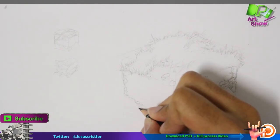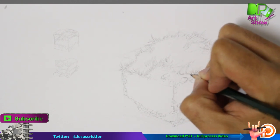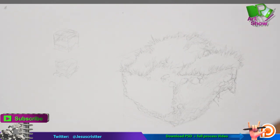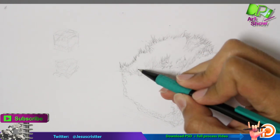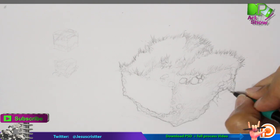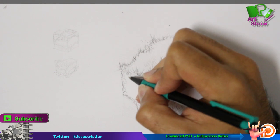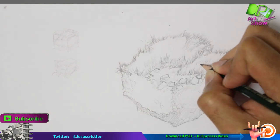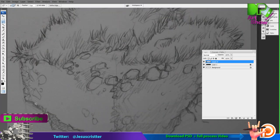Once I have the overall idea, I can start doing little details on it, but these are not final details. These are just more to fill the page with more complexity. You have to grow your drawing in complexity. So now what I'm doing is the line weight, which is kind of a darker or thicker line, and I'm using another pencil with a bigger tip, and this gives me another look to it.